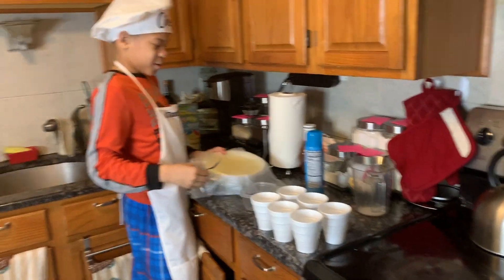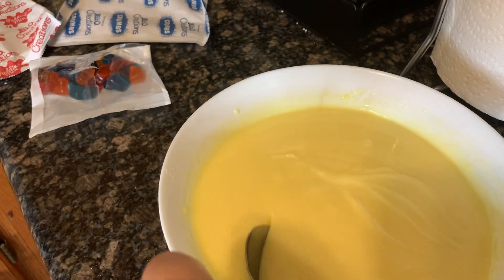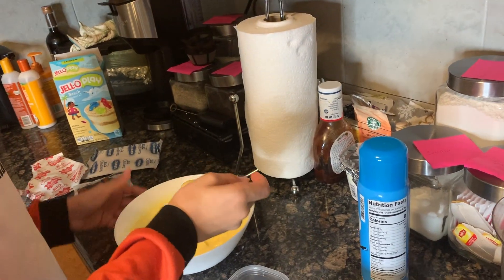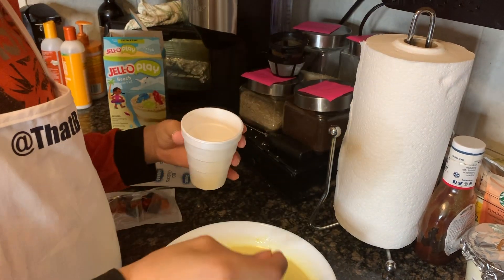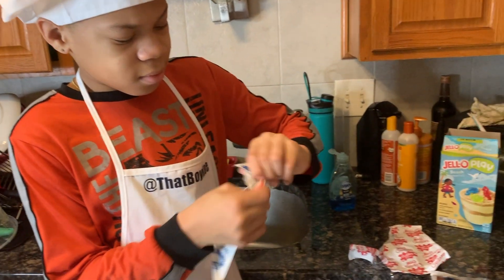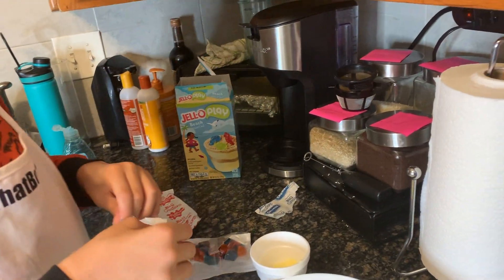Putting it right here. Looks even glossier than normal. So this is going to be the first cup — first layer. I'm going to put the layer of crumbs in it.